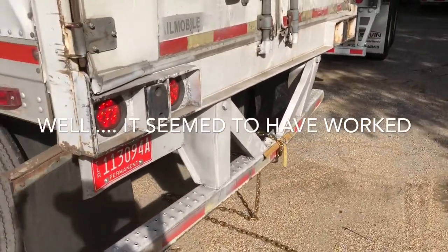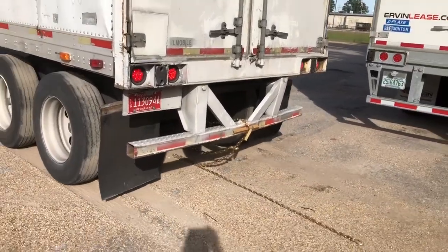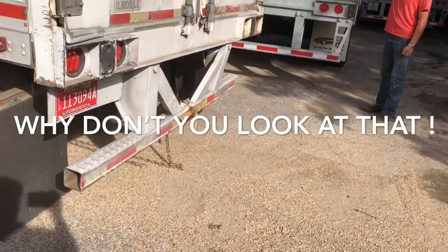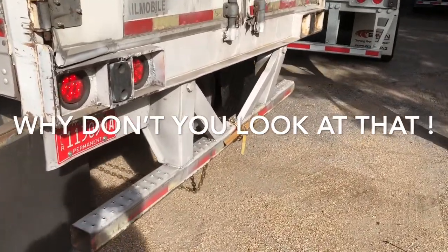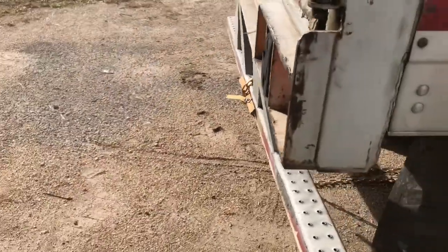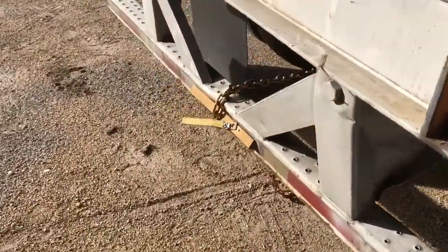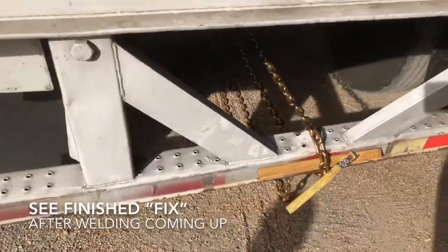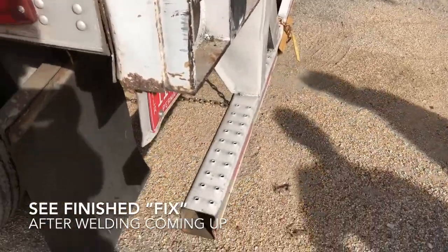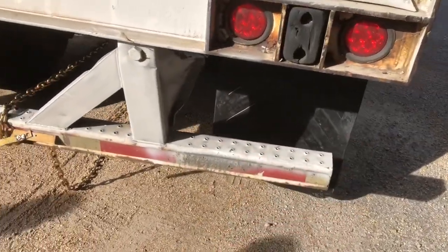Almost. Let's do it one more time. I got her. There you go, guys — that's how you straighten out a DOT bumper. I got a little warp still on this side, but she's a whole lot better than she was. So that's how you fix your DOT bumper the redneck way.